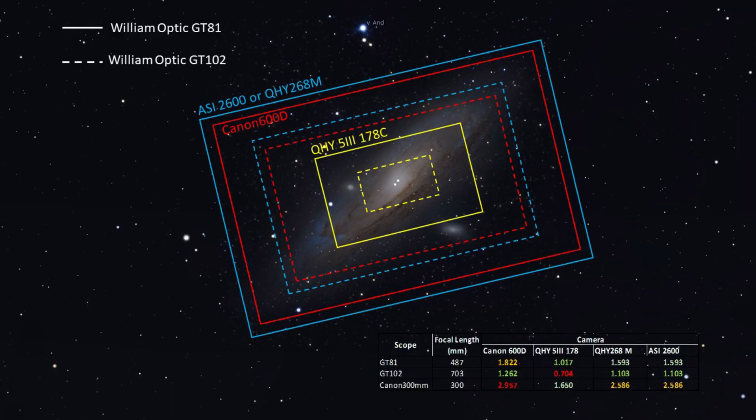Here you can see a comparison between the William Optics GT81 and the GT102. You can clearly see an advantage for the GT81 in terms of framing — it clearly has more advantage because of its larger field of view, which mainly gives you additional room for cropping.